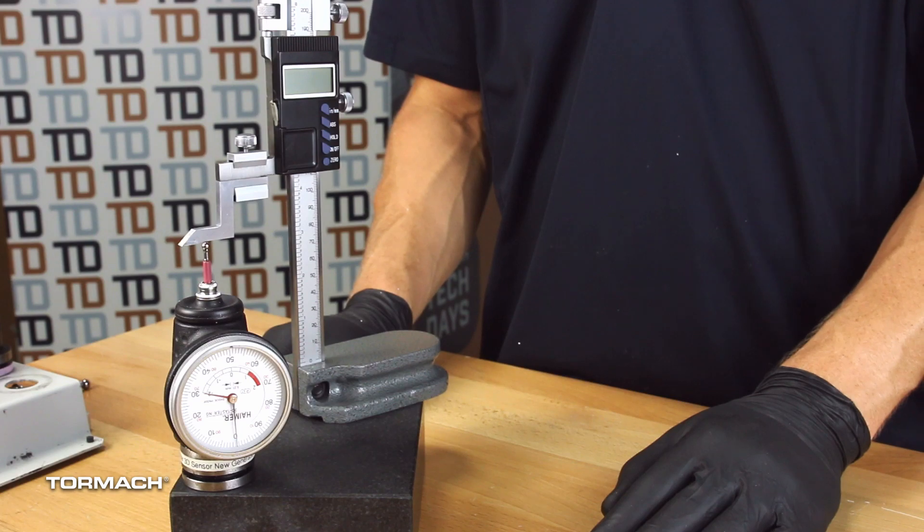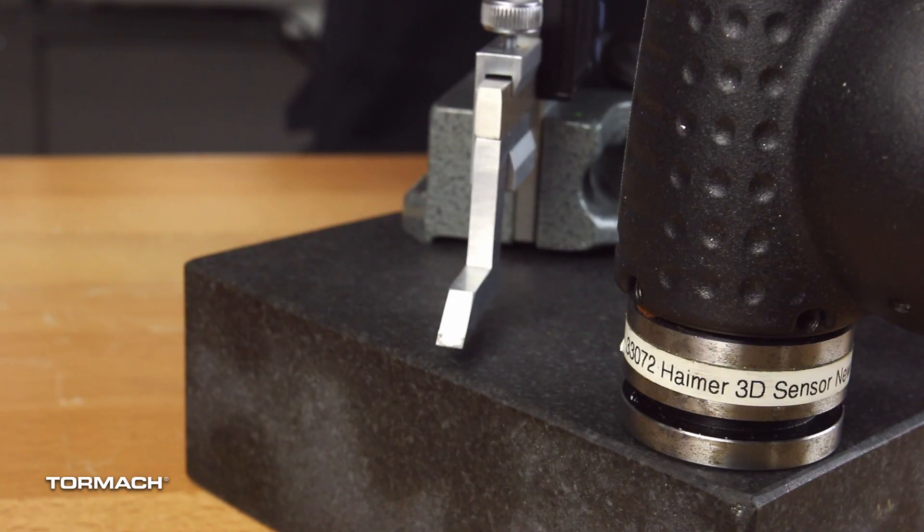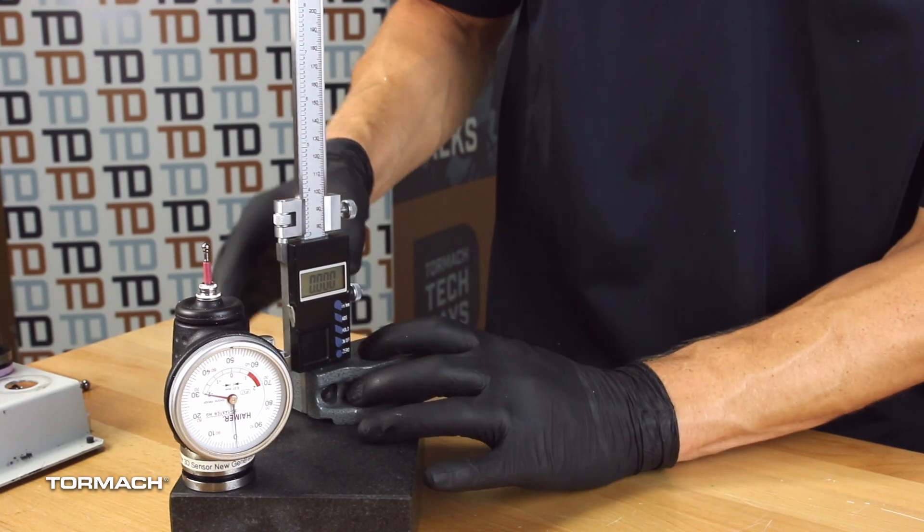If you're going to use a height gauge, measure your Hymer at the height gauge. If you're going to use a piece of paper or touch the part and your tools off in your machine, then you want to set your Hymer the same way. Consistency is truly key when you're looking for accuracy in machining. So we're going to go ahead and show you how to do it on the granite block here. We just set the height gauge down right on top, zero it out — what this is representing in the machine's mind is the spindle nose, so we zero this out on the spindle nose.